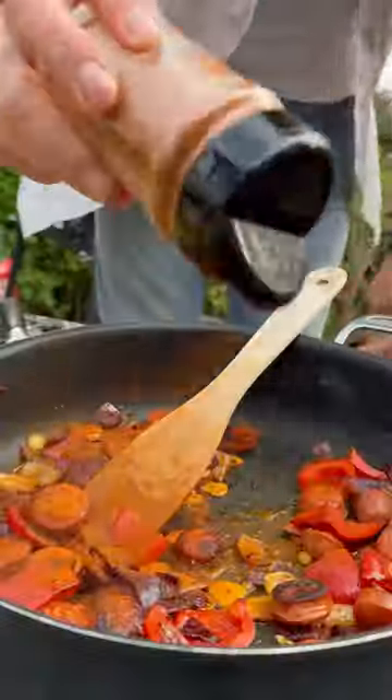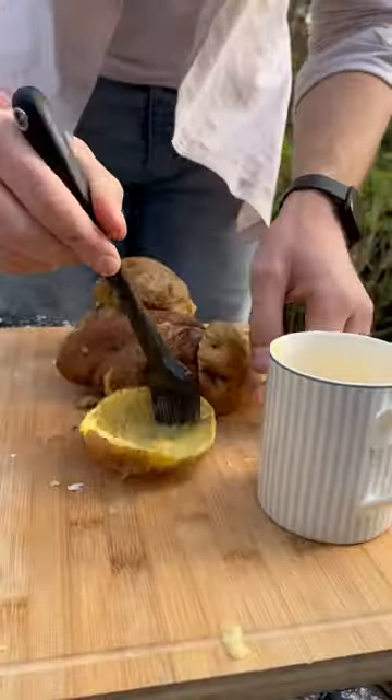And I'll fry off some onions, peppers, chorizo and garlic, with some spice, honey and flambé to glaze.